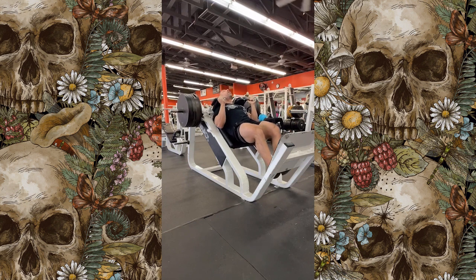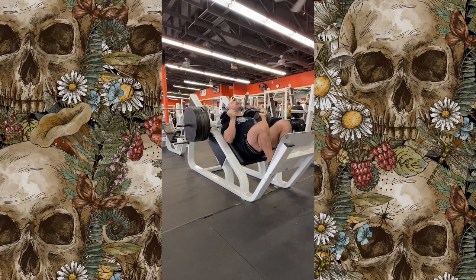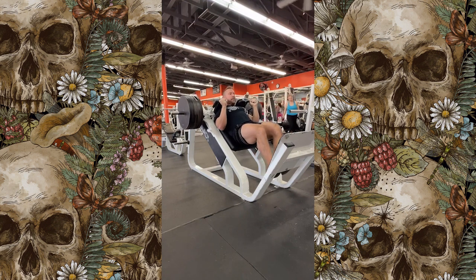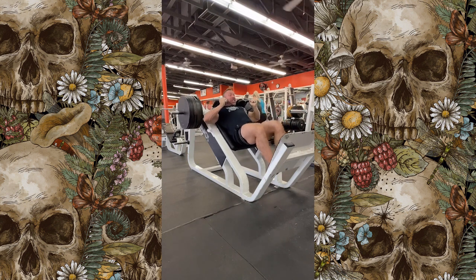What's up everybody, welcome back to the channel. My name is Paul, this is Gainers Paradise and it's another no-fluff, all-gains workout. Today we have a simple yet effective leg day. We're diving right into one of my favorite new things I've been implementing lately, which is not necessarily a new exercise but a new way of approaching it.